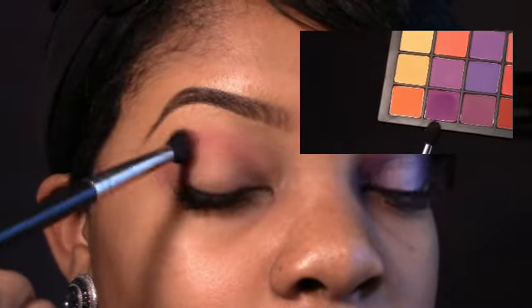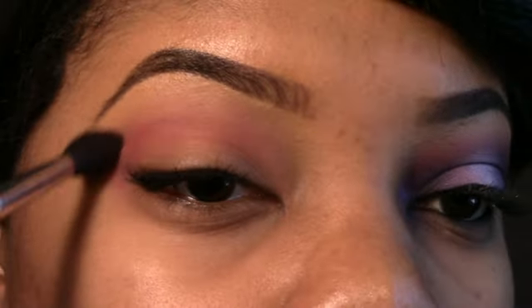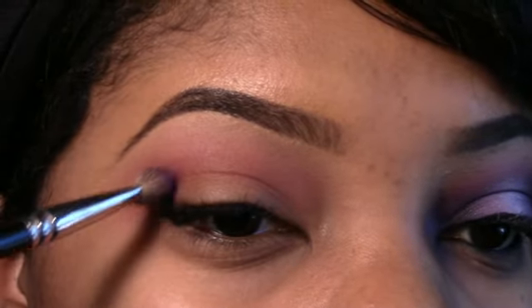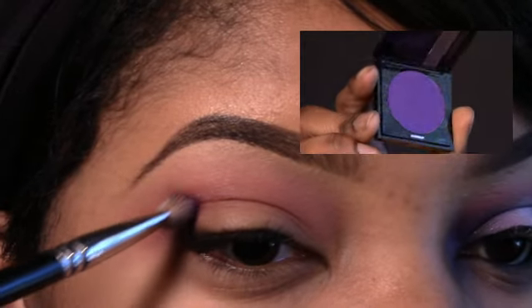Alright, so I've already primed my eyelid. Now I'm going to take this pink-purple eyeshadow from my Double Stack palette from Coastal Scents. I'm going to use a fluffy brush to apply this because I want it to be kind of like my transition color, so I want a soft application. I'm just doing windshield wiper motions and circular motions to blend it in.